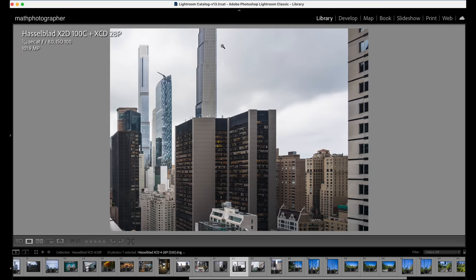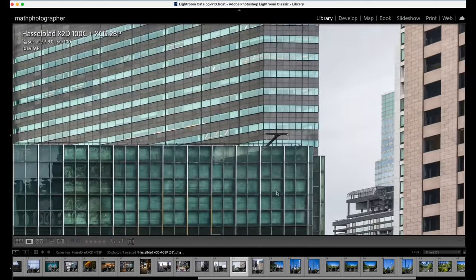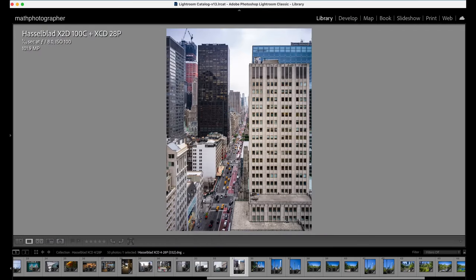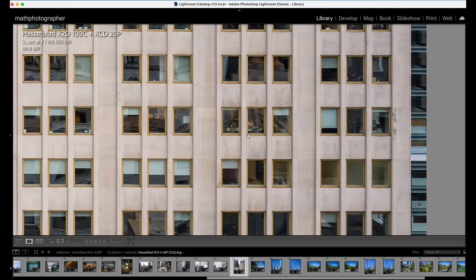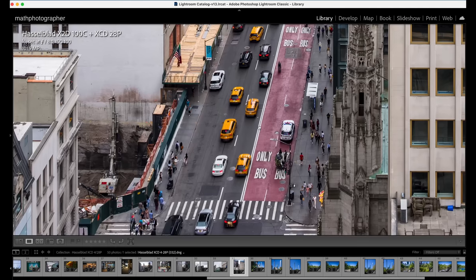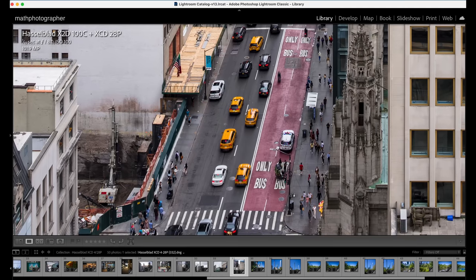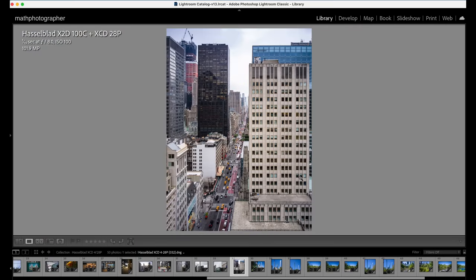Even at this wide-angle focal length of 28mm — equivalent to about 22mm on a full-frame sensor — some buildings still get cut off. But the sharpness and level of detail you can discover in post-processing is something I like a lot. From the rooftop perspective you can look through windows of the opposite building and see things going on inside, images on the wall, and all the busyness on the streets below — people walking, cars driving. With 100 megapixels you have enormous potential to crop into any particular aspect of the scene.